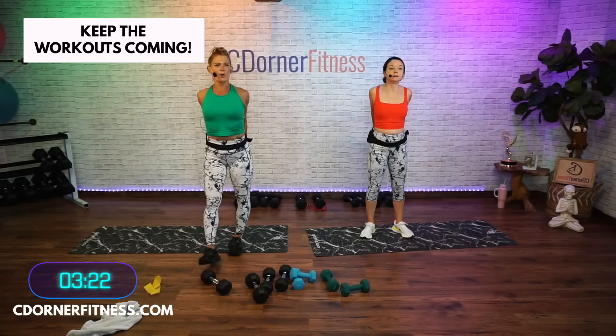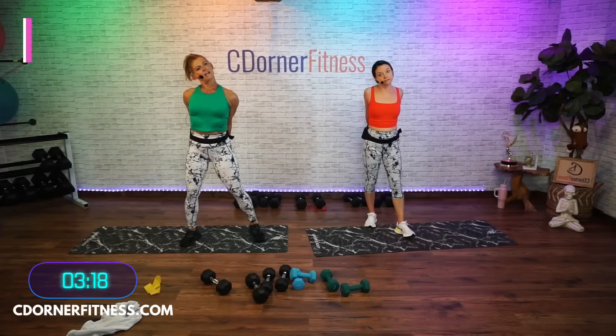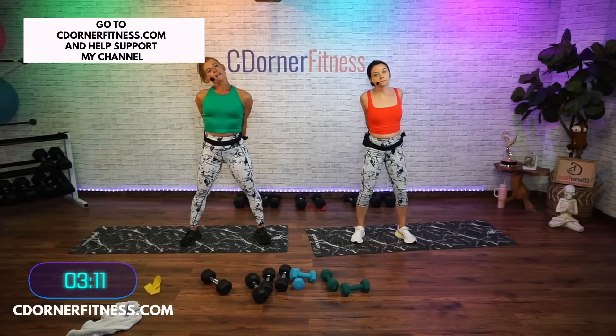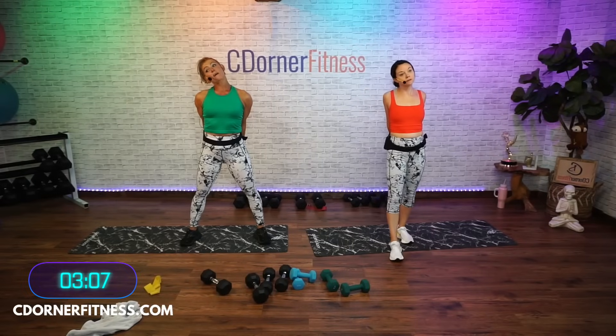Hands behind your back, open it up — good. A little sweaty, I know. I gotta make the timer smaller or something — I'll change it, I'll make new ones.